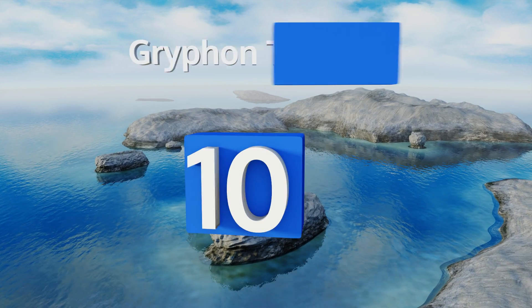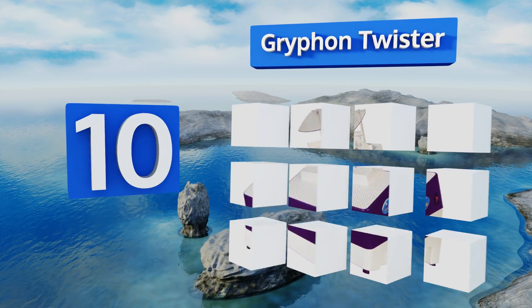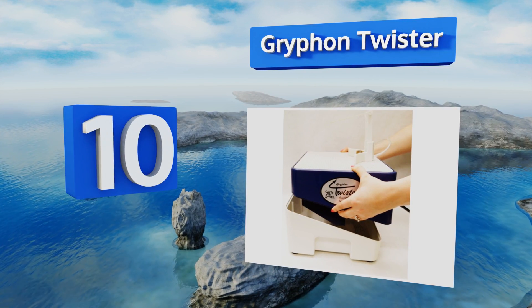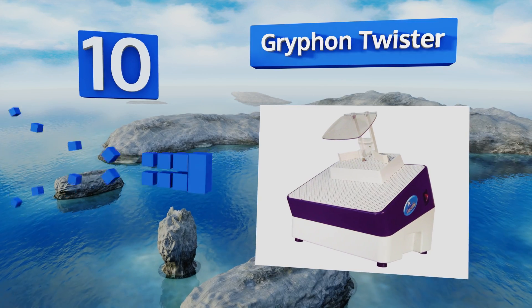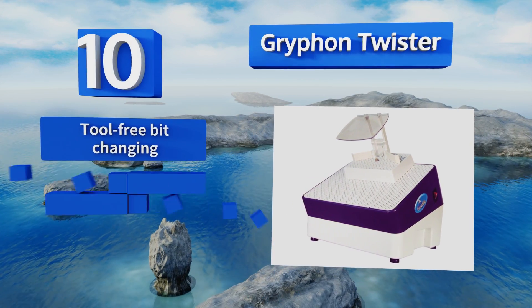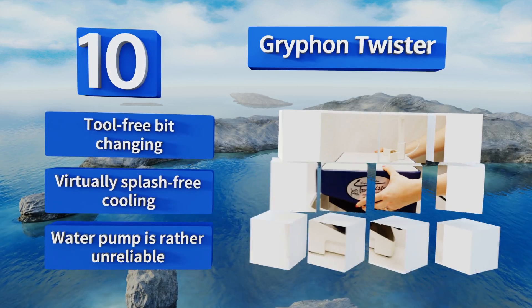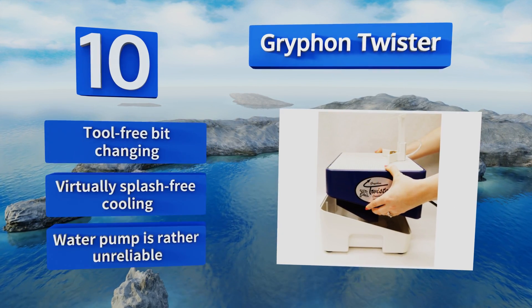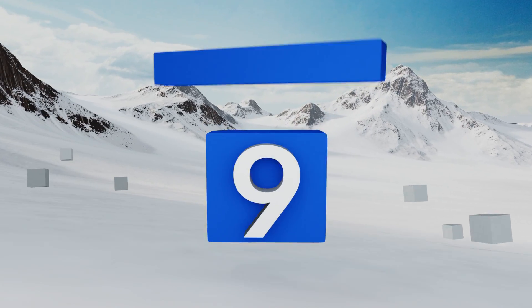Starting off our list at number 10, the Griffon Twister's unique two-position base converts from a standard table orientation to an inclined position that many artisans find increases the visibility and accessibility of the project at hand. It offers tool-free bit changing and virtually splash-free cooling. However, its water pump is rather unreliable.